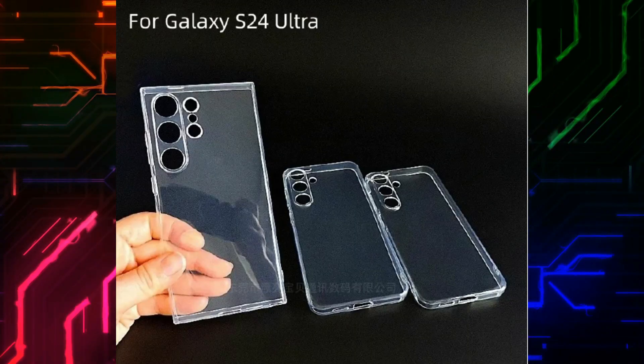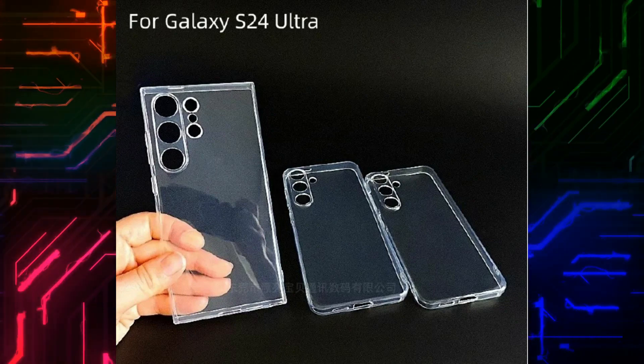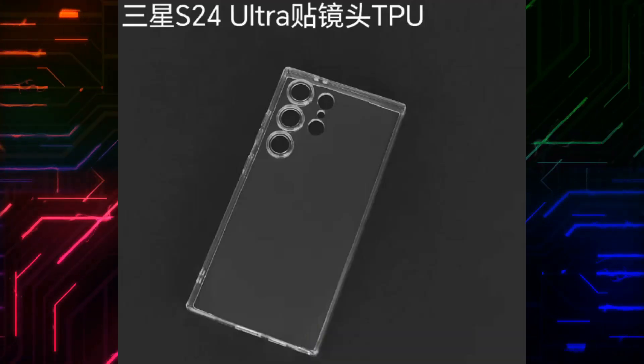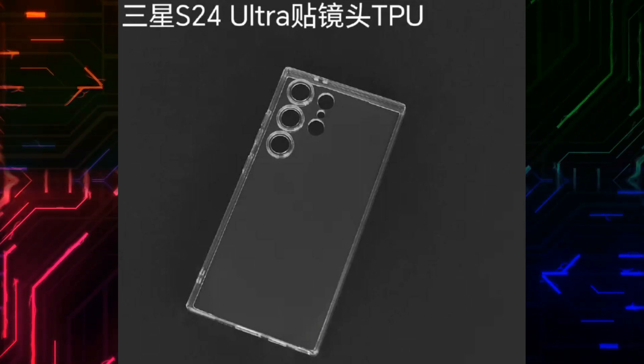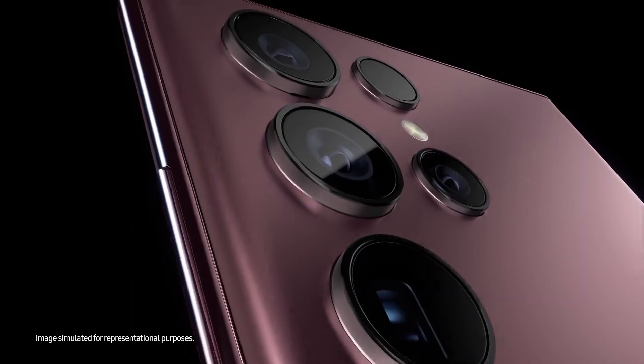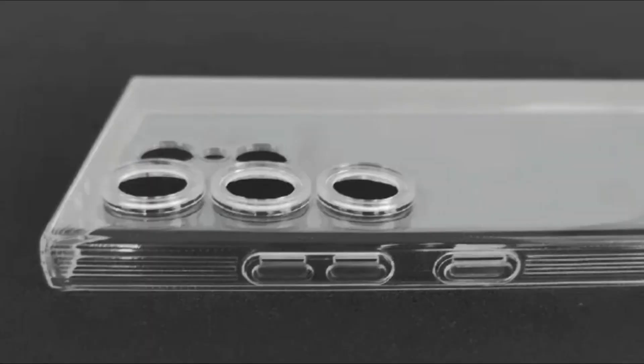There are actually six circular cutouts where the cameras would be, but based on previous models, one of those would be the LED flash and one would be a laser autofocus. The camera layout is exactly the same as the Samsung Galaxy S23 Ultra's, and so is the position of the power and volume buttons on the right edge.